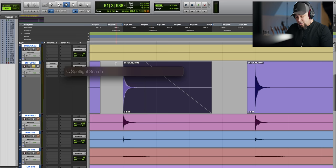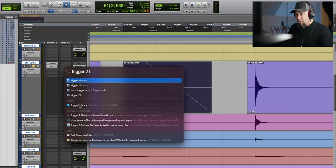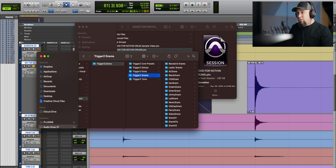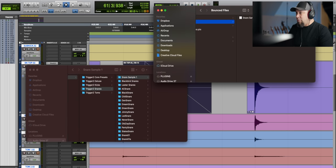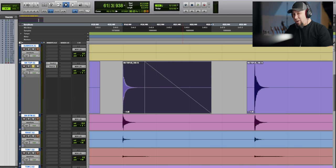Now I use Slate Trigger, so we go to Spotlight and type 'Trigger to Library' — it should pre-populate. Double-click to bring the library up and you'll see all the different folders built into Trigger. We're going to go into the snares folder and create a new folder. Normally I'd name it the song title, but we'll call it 'snare sample one.' Then we go to the bounced files in the session folder, find 'snare sample one,' and drag it into our new folder — now that sample is installed into Slate Trigger.